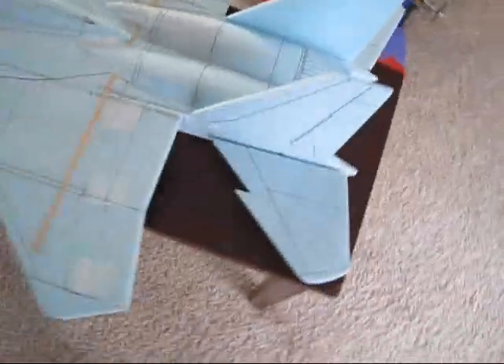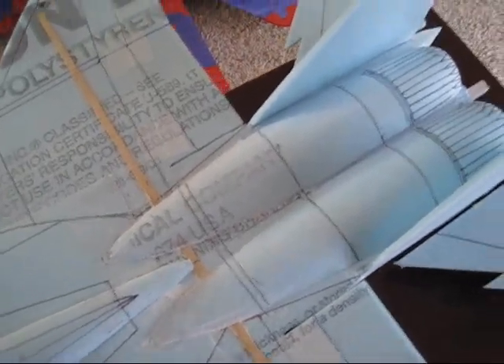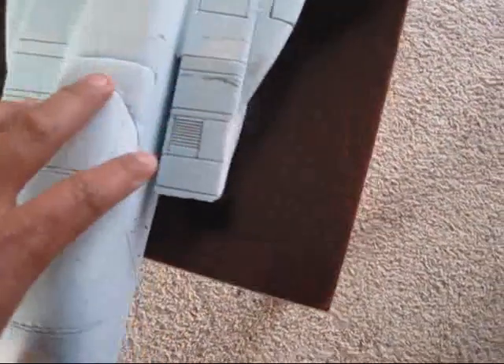Hey guys, you see I already marked all the panel lines on it. The F-15 has a heck of a lot of panel lines, so I just marked some of them because there were a lot. There you got it right here.